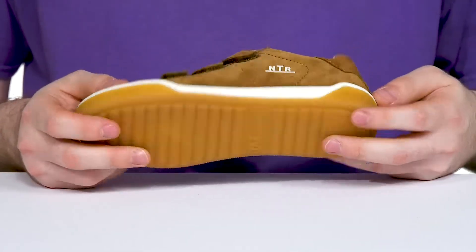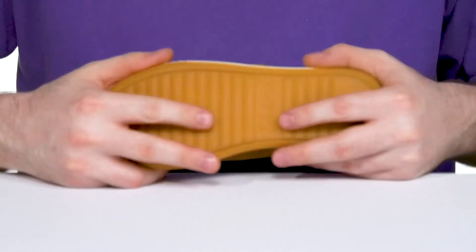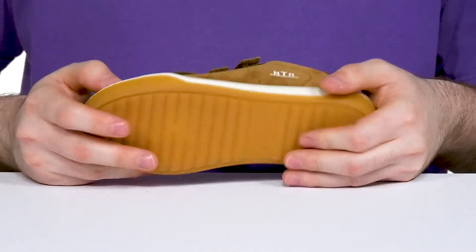The outsole is made with a durable rubber. It has excellent grip and a ton of flex for constant use and movement.